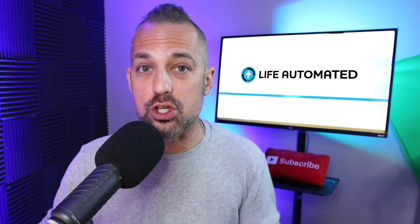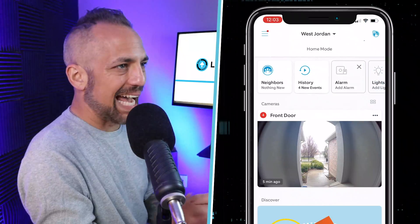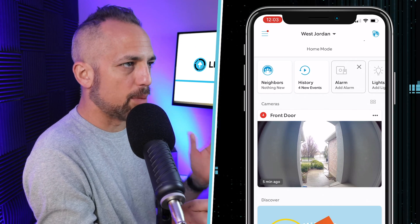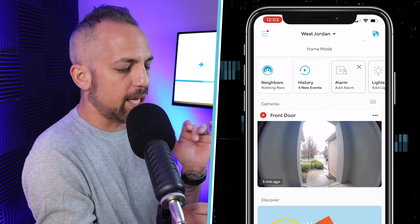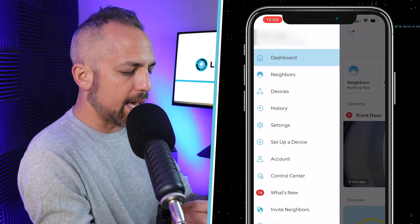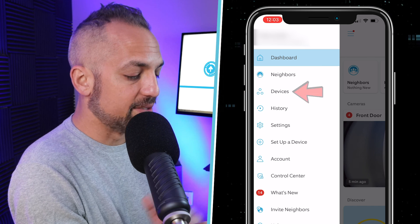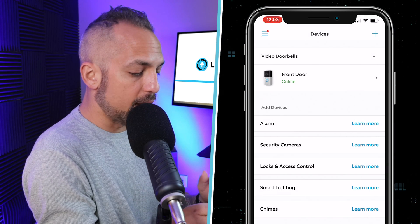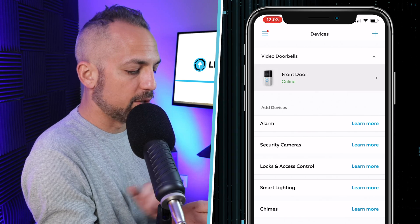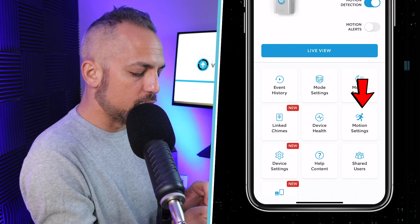I'm inside the Ring app right now and what we need to do is edit our motion sensitivity. Click on the three lines in the upper left-hand side — that's called a hamburger menu — and you'll see this pop-up. Then click on Devices. On this page, click on the device for the motion zones that you want to edit. I'm going to click Front Door.